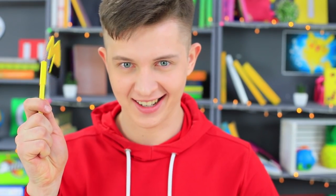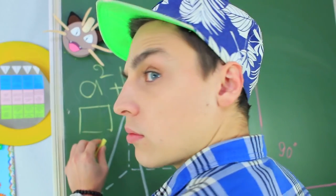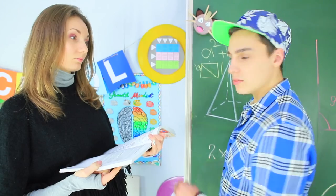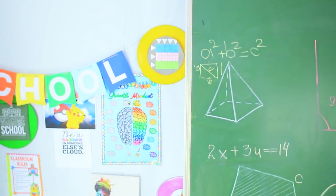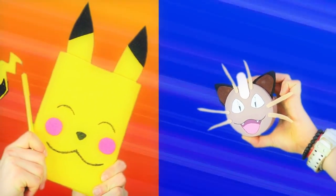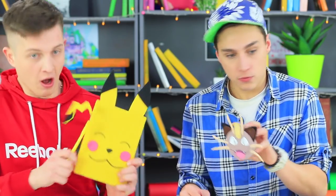No one can compare to the star of Pokémon! A Pikachu notebook and pen are a school supply success! But Stevie won't give up that easily — his Meowth is ready to fight Pikachu! But Pikachu wins anyway! You shouldn't have even tried, Stevie!